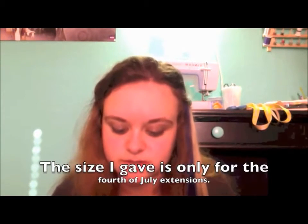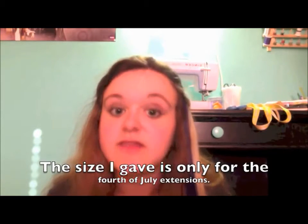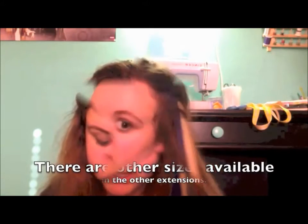Each piece is about 19 to 20 inches long and 1 inch wide with one clip attached. They can also be curled, cut, braided, washed, and conditioned. I really like them.